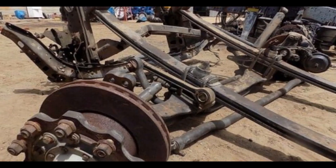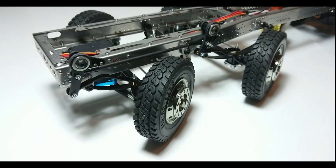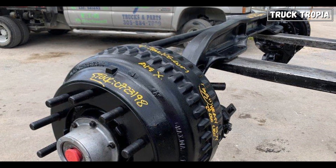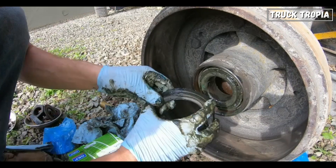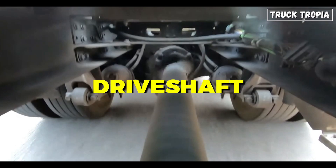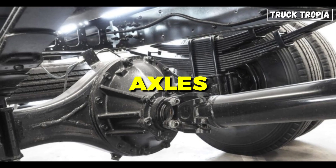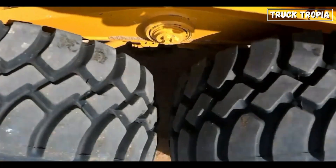Let's start by explaining how a truck's axles work. An axle is a rod that connects two wheels and supports the weight of a vehicle. Axles are essential components of any vehicle, including trucks, and they are connected to the wheels through bearings. When the engine turns the transmission, the transmission turns the drive shaft, which then turns the differential, and in turn the axles. The axles then rotate the wheels, moving the vehicle forward or backward.